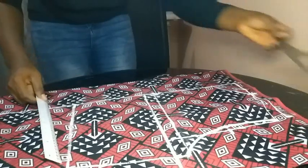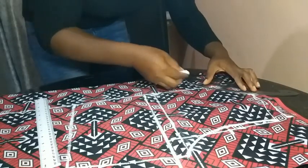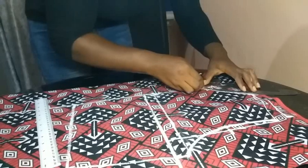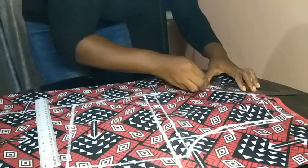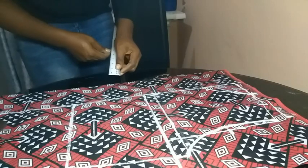Now to create the lapel, I first adjusted my neckline — there was nothing wrong with the first measurement, I just wanted the lapel to sit a bit lower. I adjusted mine freehand. You can use any measurement you want for your neckline depending on how high or low you want it.